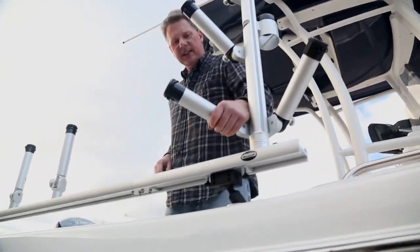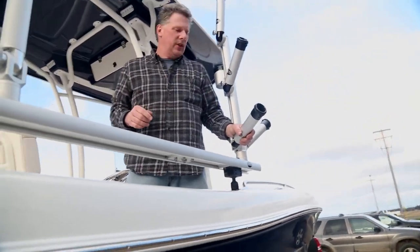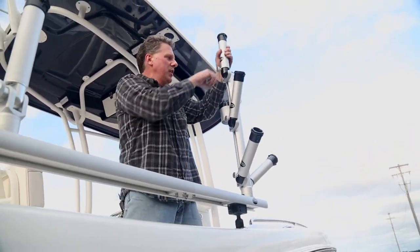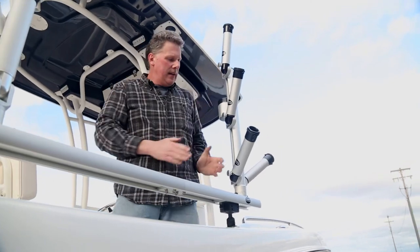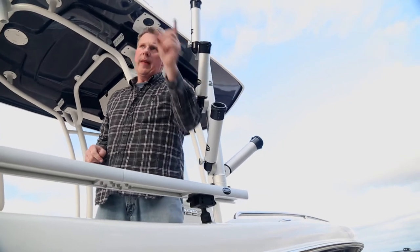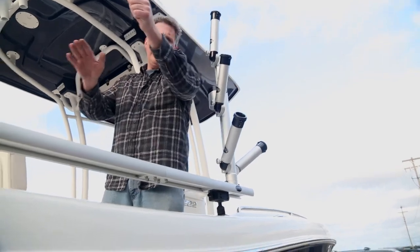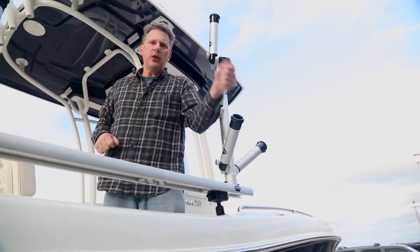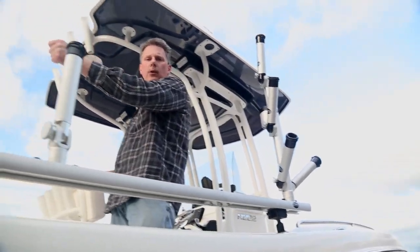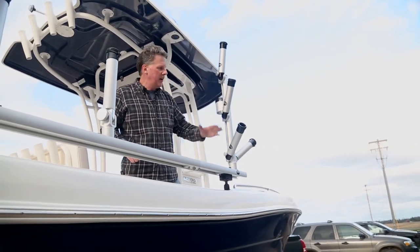Coming around to the backside of the tree, this is for running inline planer boards off to the side. Every rod holder is six positions, adjustable up and down. With them tilted back a little bit, it's really nice and convenient — when that planer board goes off, you're lifting the fishing rod right out of the holder. You've already got some angle going to the back of the boat, there's no slack in the line. You just grab the fishing rod out of the holder in a smooth motion, walk to the back of the boat, and fight the fish. A lot of great things that a vertical tree does for us.